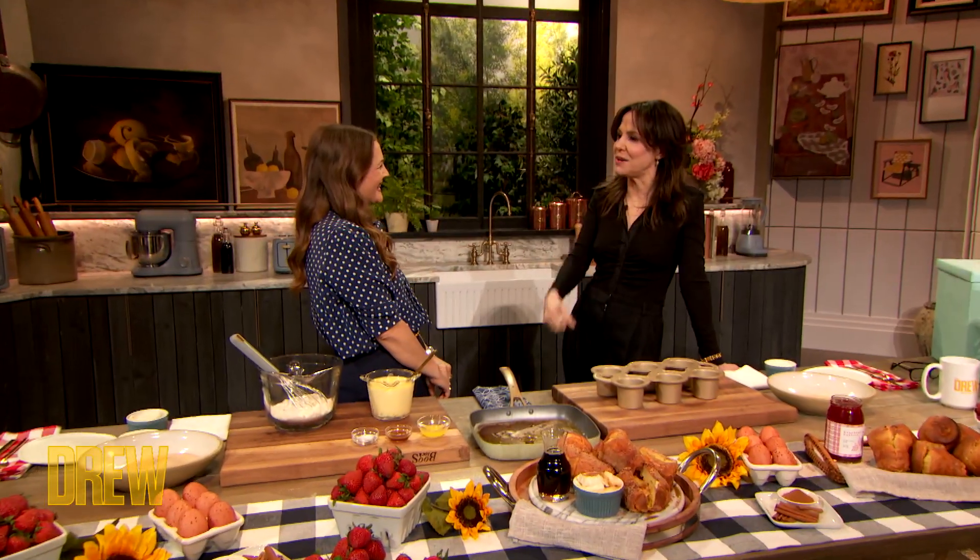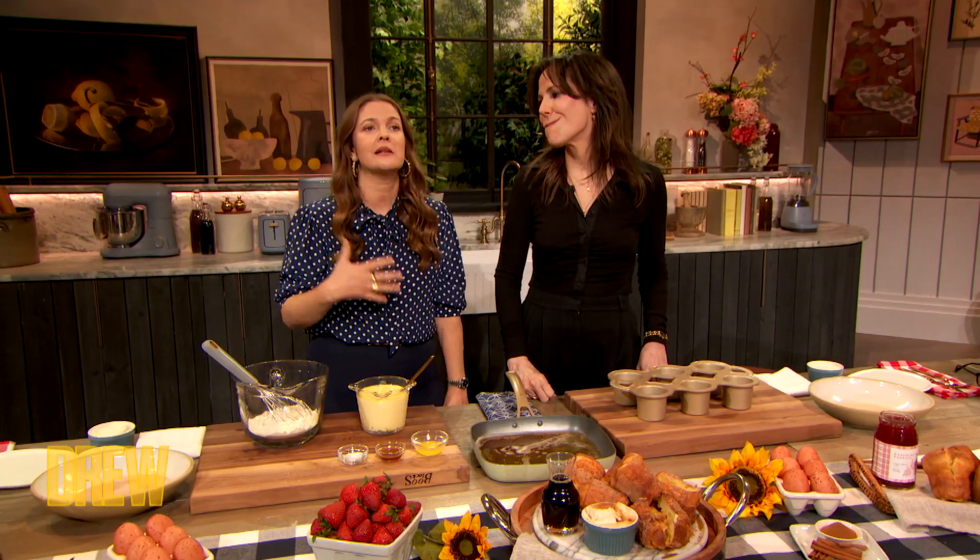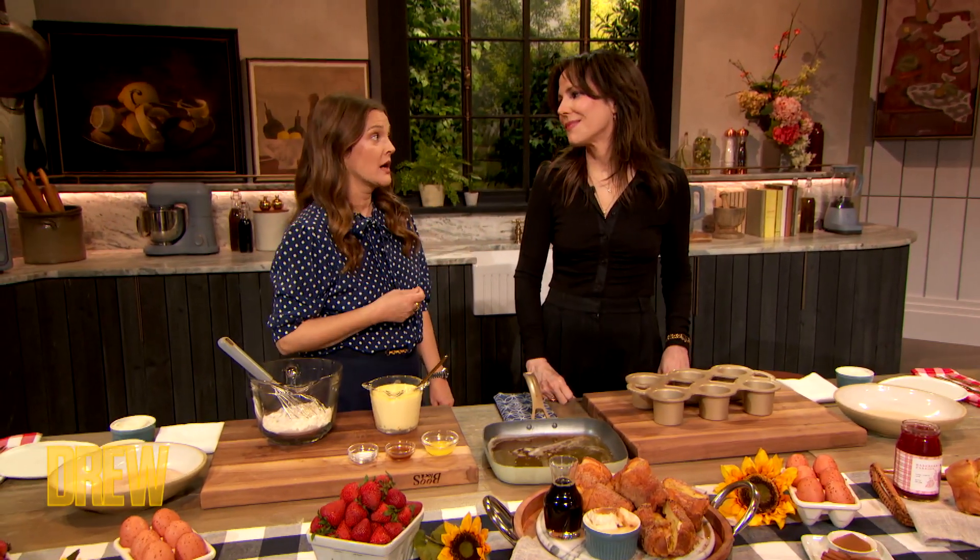I feel like you are always rooting for everybody, and some people put that on and you can tell there's another face going on behind it, but you really mean it and I love that about you. And I loved that I got to be truly who I was — like you and Whoopi, we were just us. We were ourselves, we loved and embraced and had the best time and we worked hard.